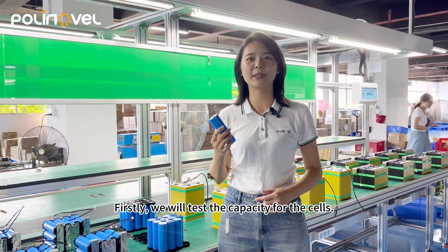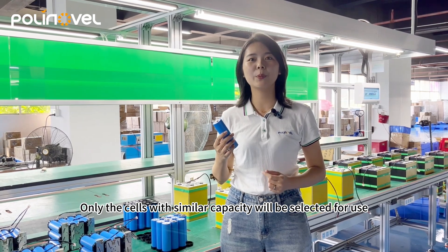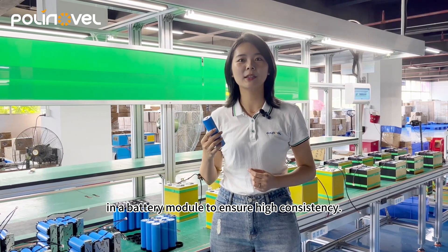Firstly, we will test the capacity for the cells. Only the cells with similar capacity will be selected for use in a battery module to ensure high consistency.